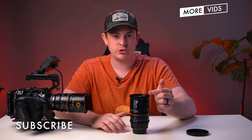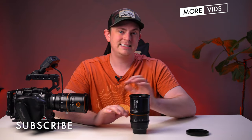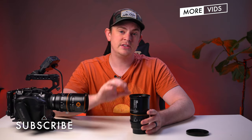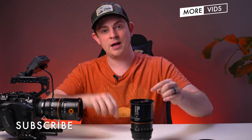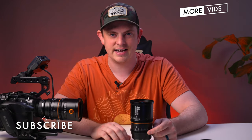I want to say thanks to Great Joy for sending these out for review — they didn't pay me to say any of this, and these are all my own opinions. If you want to see more videos like this, hit subscribe right now, and I'll see you in the next video.